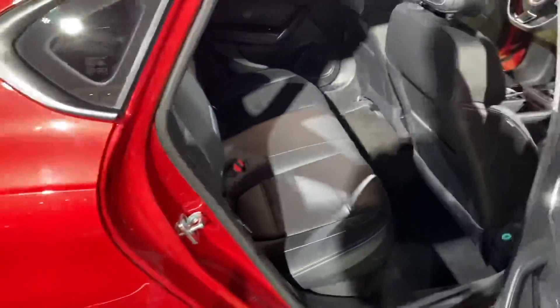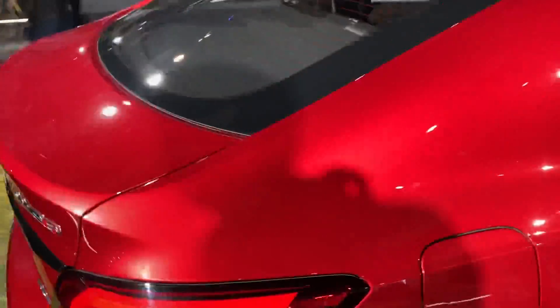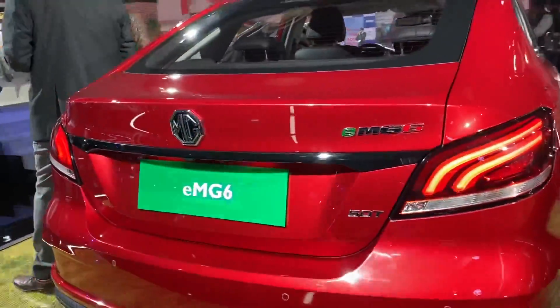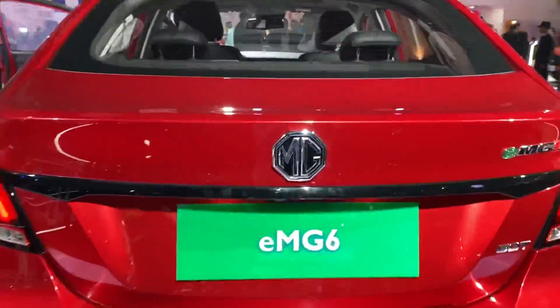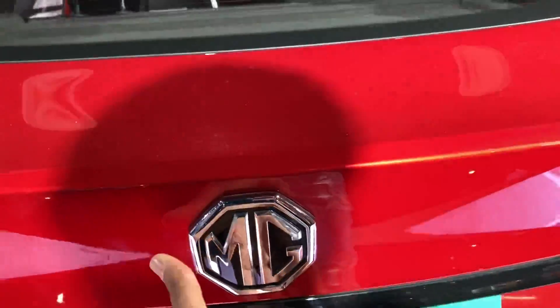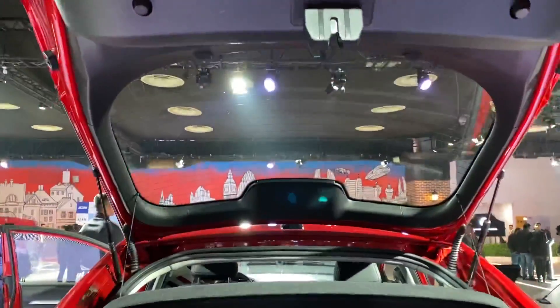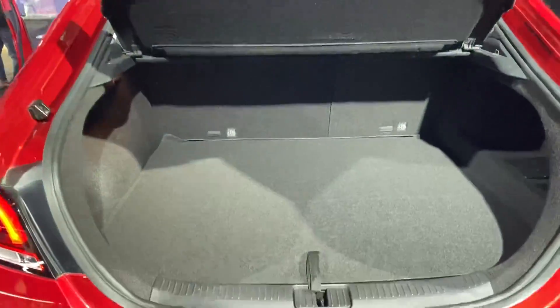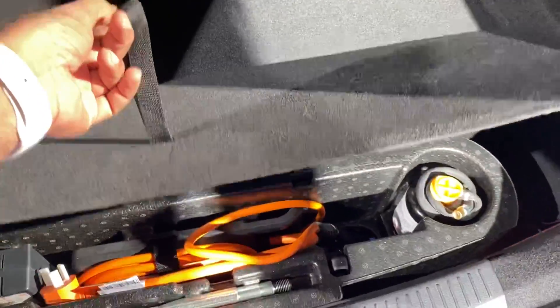I don't think there are any plans of bringing this to the Indian market - they've brought it to India but launch plans aren't certain yet. It's called the EMG6 50T and it has a very unique notchback design. When you open the boot, just like the Skoda Octavia and Skoda Superb, the windscreen also goes up, which improves boot carrying capacity. The spare wheel is missing but there is a charger. There's also a reverse parking camera.